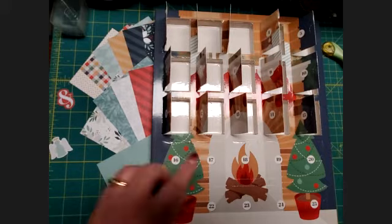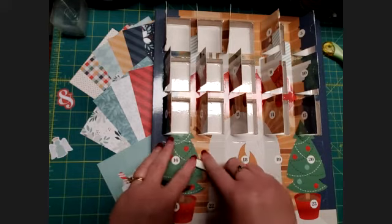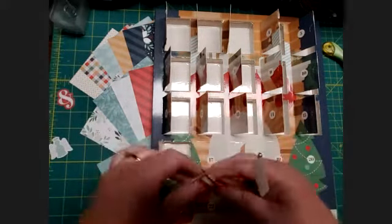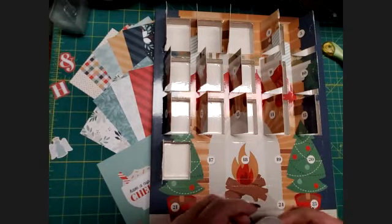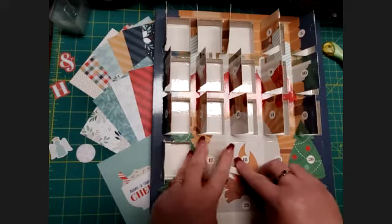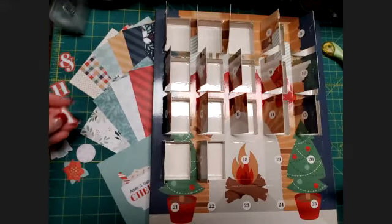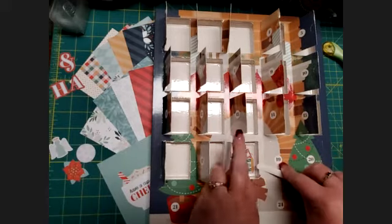We've got a beautiful little angel and an ampersand sign — so typically we say 'Merry Christmas and...' what do you think is next? Let's see, an H — I have an idea. There's a pretty little snowflake ornament, and then we've got...